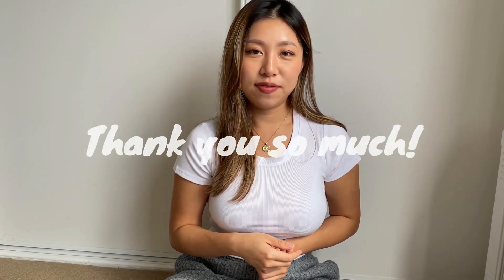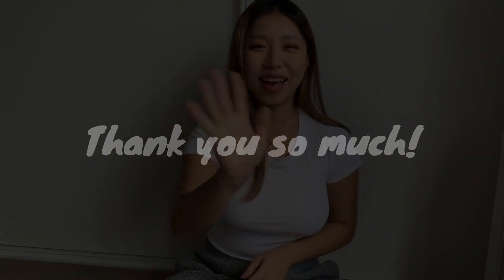That's pretty much it — that's all I got in this package. I only got four items because I already got too many this year. I hope you enjoyed today's video, see you next time, bye!